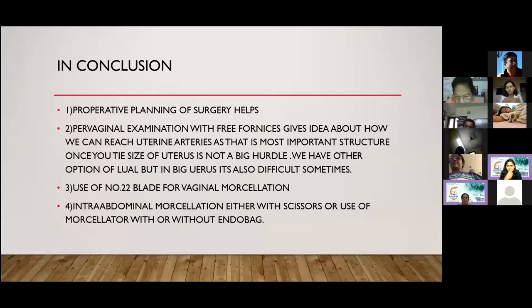The uterine artery should be tackled first, then proceed with dissection. For vaginal morcellation of a large uterus, we can use a number 22 blade instead of number one. For intra-abdominal morcellation, scissors, scalpels, or a monopolar hook can be used.